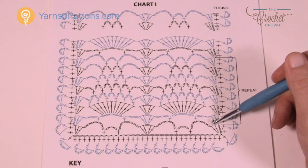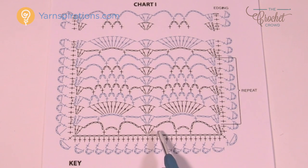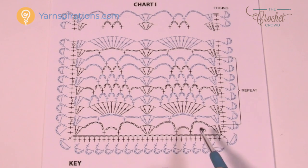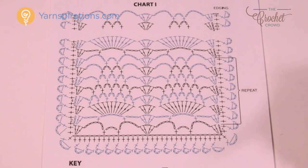If you'd like to make this pattern bigger or smaller, the multiple counts are fifteen. So you chain in sets of fifteen — fifteen, fifteen, fifteen — and when you're satisfied with the length just add an additional five and you'll have the right balance to add more pineapples. If you want it longer, just add more multiples of fifteen, and if you want more pineapples stacked on each other, just don't stop when I tell you.